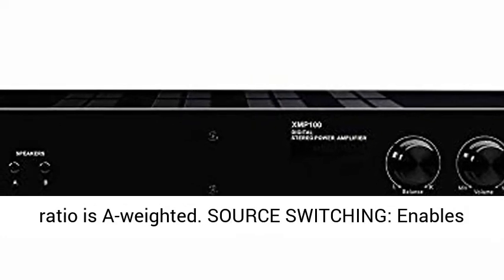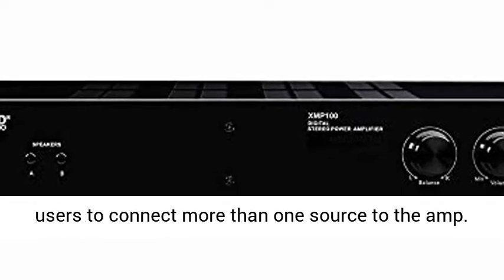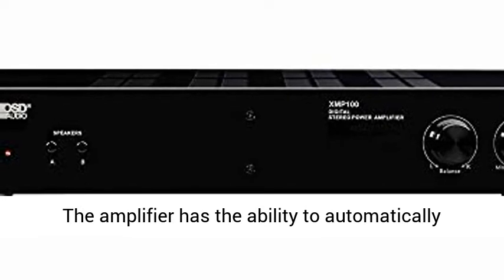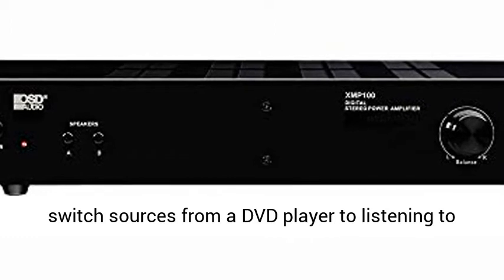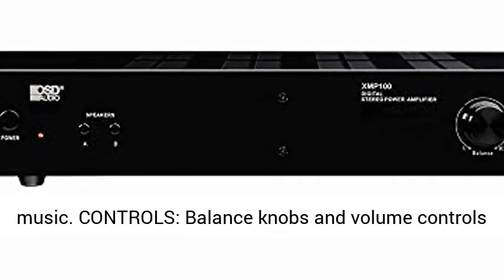An input of 1.4V is needed to reach full output and signal-to-noise ratio is maintained. Source switching enables users to connect more than one source to the amp, with the ability to automatically switch sources from a DVD player to listening to music.